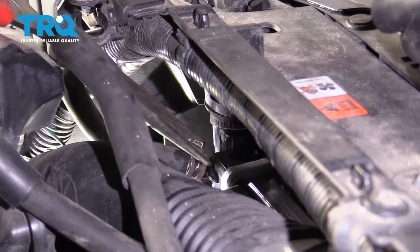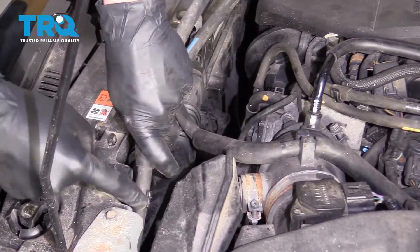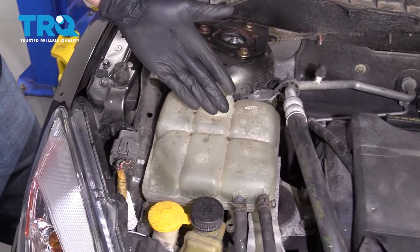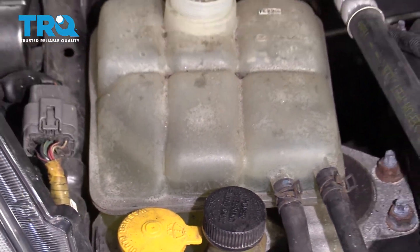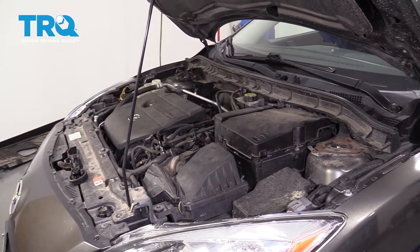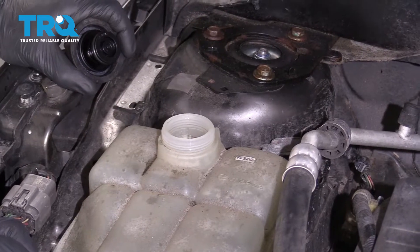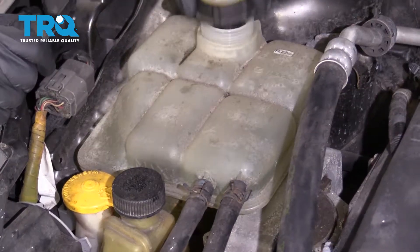Now let's go ahead and put on our overflow hose with the clamp, and get these situated. The next thing you want to do is fill up your coolant reservoir to approximately the maximum line or even a tiny bit more. Start up the car and let it run with the heat in the on position. After you've let the car run long enough that the cooling fans turn on, that means your thermostat should have opened up and you should have all the air out of your system. Just double-check your maximum line and put your cap back on.